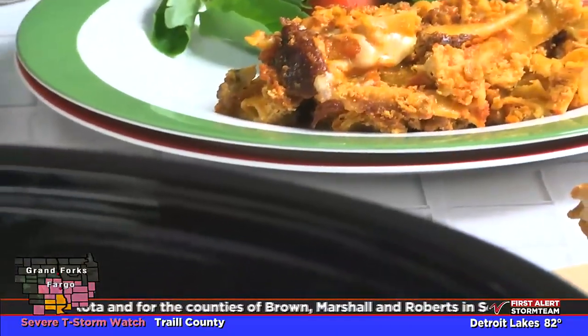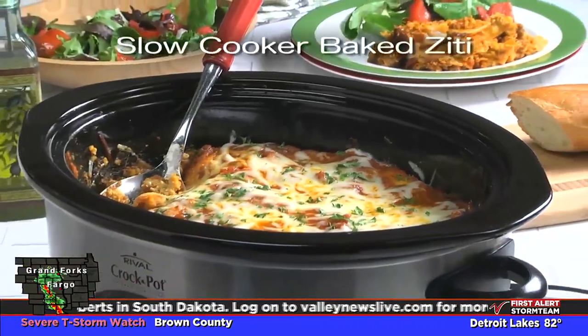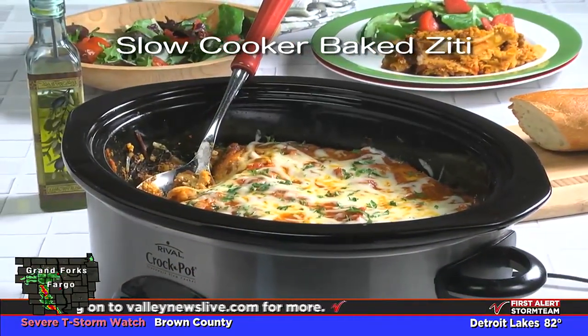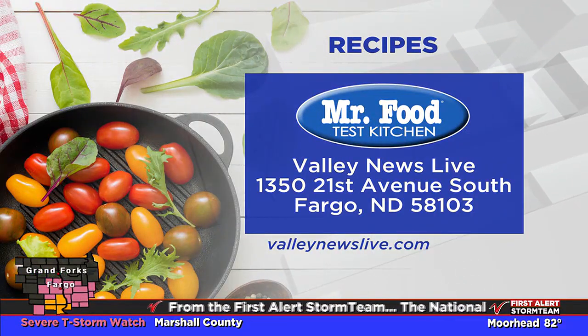It's ready to serve whenever your gang is ready to dig in. To get the recipe for our slow cook baked ziti, all you have to do is check out our website. I'm Howard in the Mr. Food Test Kitchen, where today we found a slow cook summer way for you to say, ooh, it's so good.